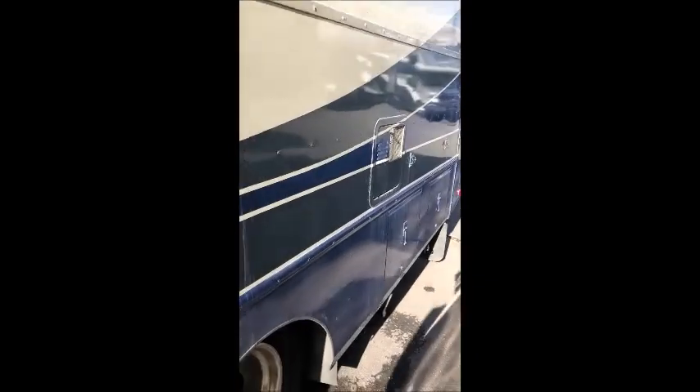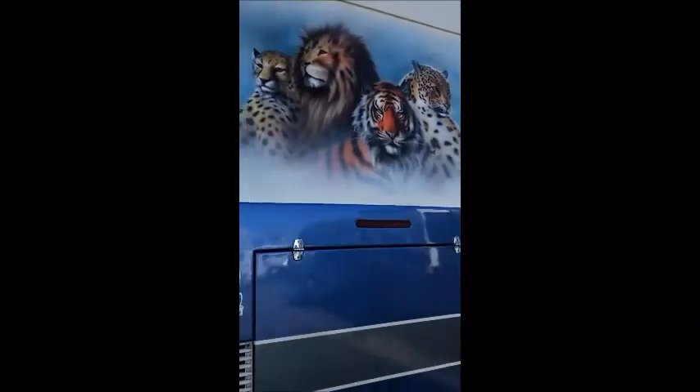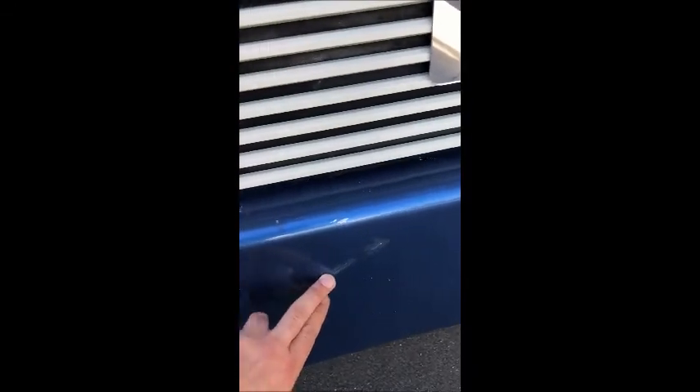We'll start on the outside of the vehicle — this should be a pretty short and sweet walk around. No physical damage to the body of it. We have a nice sunny day to show all of this to you. Really the only thing on it is this scuff mark right here, a little scuff here, and a little scuff there, but it didn't even break down to paint.